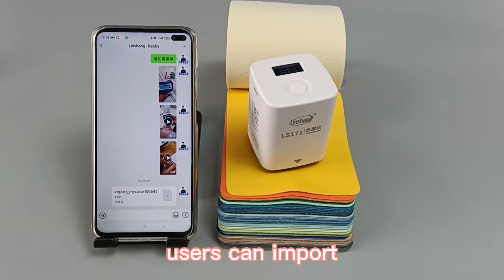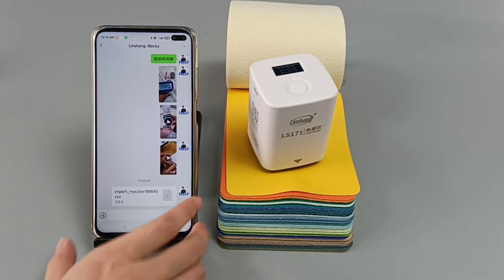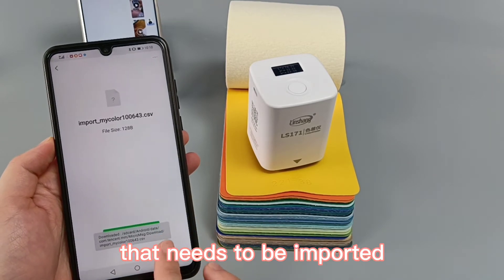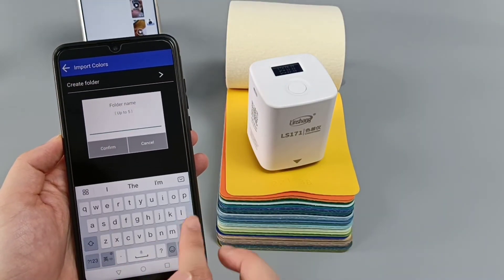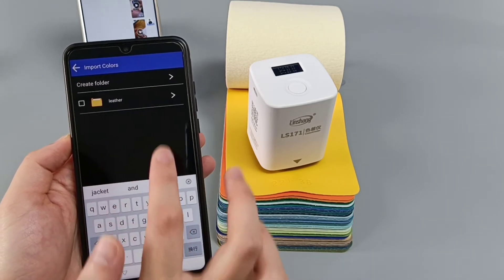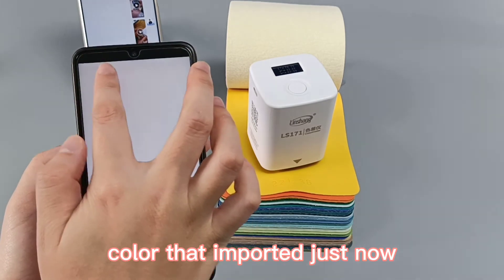Users can import colors shared by others into their own app, but they must use the same model of colorimeter. Taking WeChat share and import as an example: find the file that needs to be imported, click open, create a folder, and enter to view the color that was just imported.